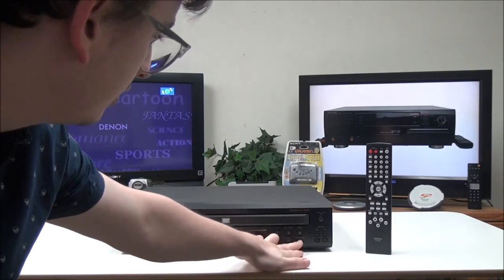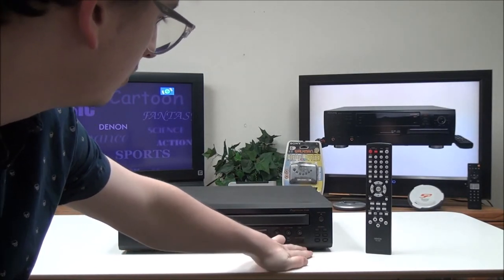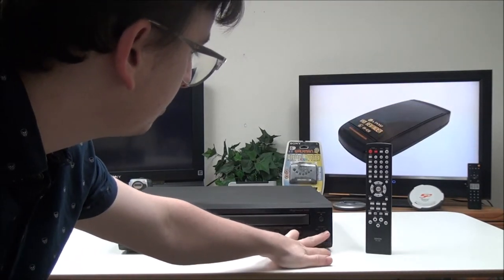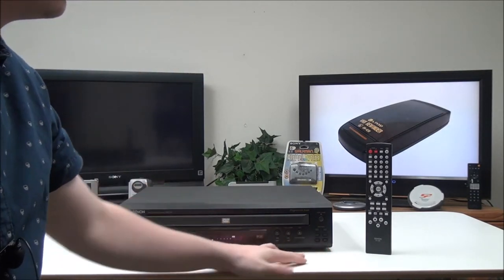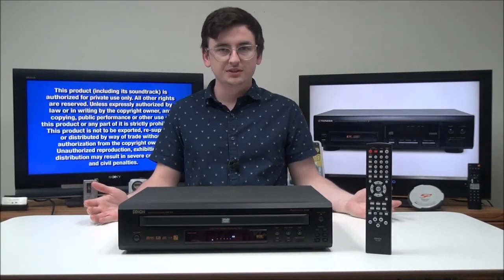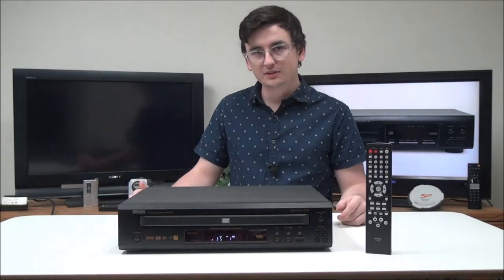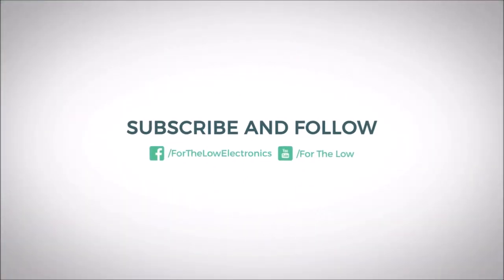On the front panel you've got a few different buttons: your exchange button again, your play, pause, stop, forward, and backward buttons, and then you've also got your disc skip and disc select buttons. That's pretty much all there is to this five-disc DVD player. It's pretty basic — it's got everything you need just to play back five DVDs. If you want to order one, you can give us a call or check out our online store.